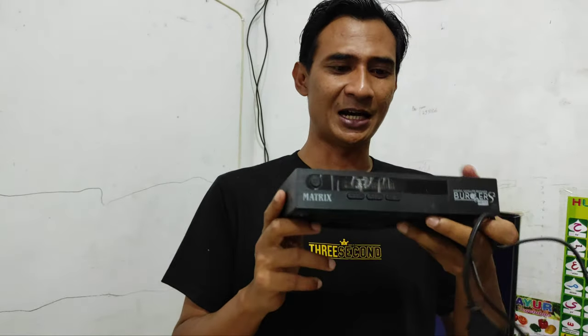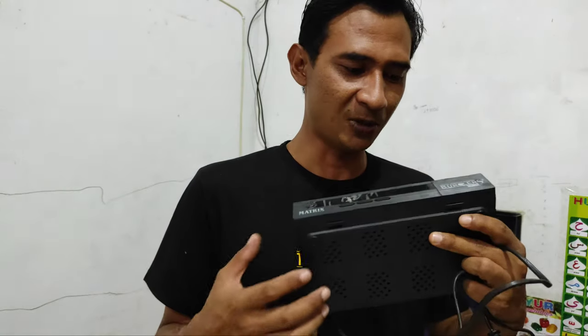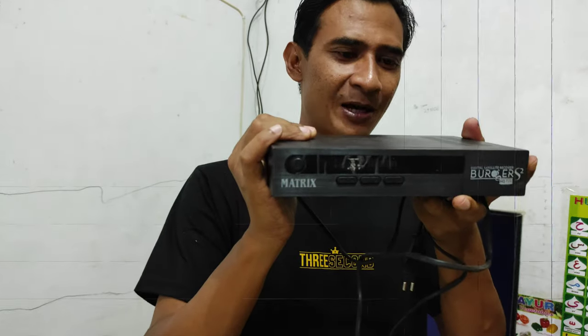Kita akan memperbaiki receiver yang mengalami kendala seperti ini. Salah satunya adalah dengan cara flashing atau mentransfer file yang baru menggunakan alat flashing. Sahabat Almera Parabola di rumah, bagaimana cara memperbaiki receiver yang mengalami kendala seperti ini? Ikuti tutorialnya agar sahabat-sahabat Almera Parabola di rumah tidak tertinggal informasi masalah bagaimana cara memperbaiki receiver yang mata merah atau mati suri.